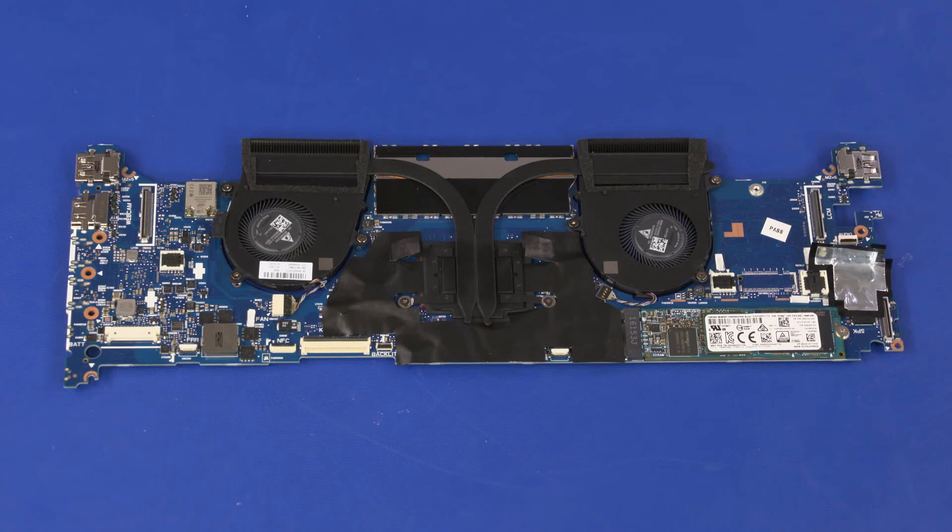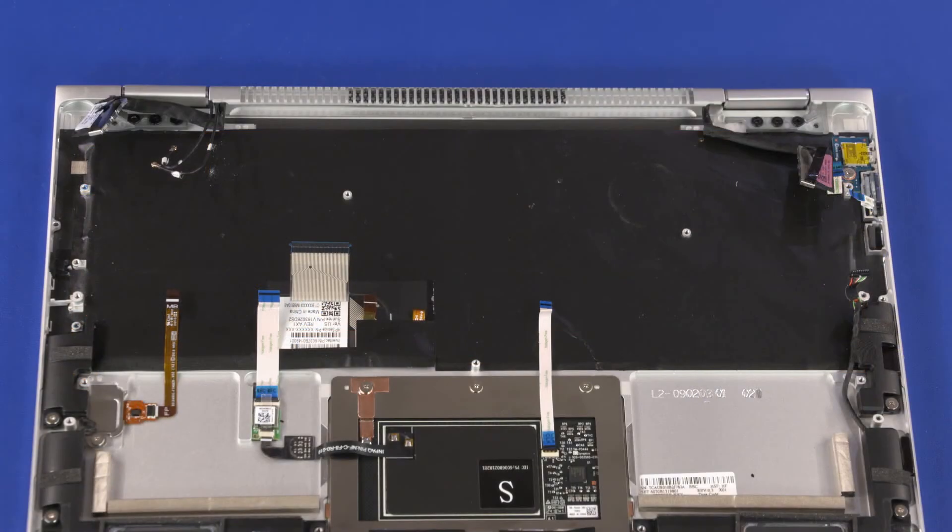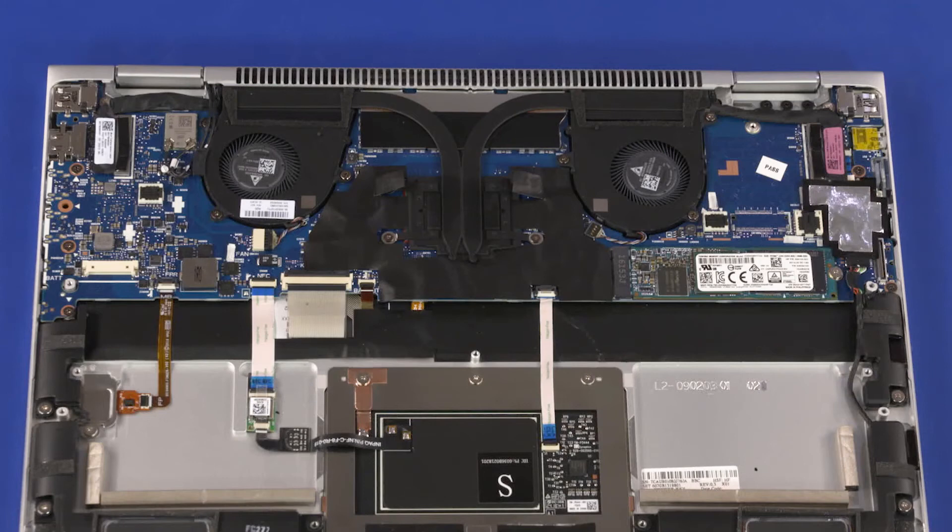Note: if you are installing a new motherboard, remove the following from the old motherboard and install onto the new motherboard: heatsink/fan assembly and M.2 solid state drive. Reverse this procedure to install the motherboard. After motherboard replacement, be sure to complete post-installation tasks as required, which may include: verifying functionality of the notebook, updating the BIOS, updating DMI and other settings, and calibrating the audio outputs.